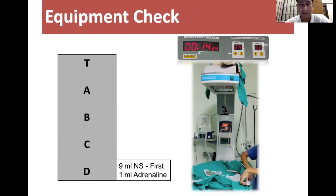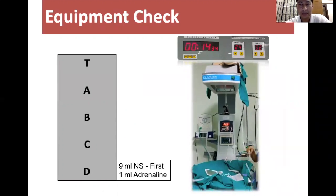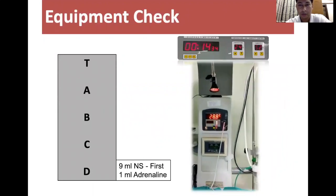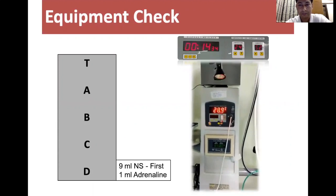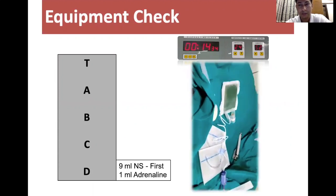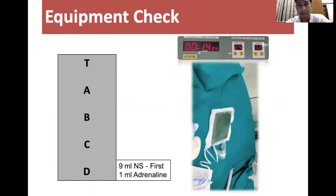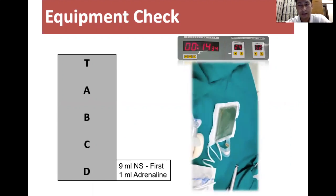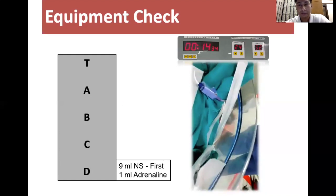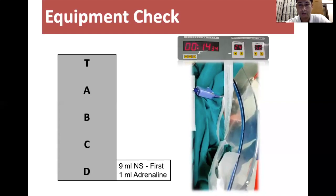T means temperature. For temperature, you have to keep the OT temperature in the range of 26 to 28 degrees Celsius, with warmer output at maximum at least 20 to 30 minutes before. You need two to three pre-warmed linens, and especially for preterm infants you need a plastic wrap, thermal mattress, cap, and socks.